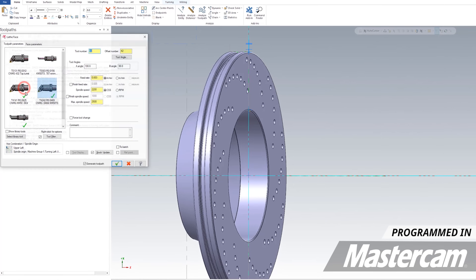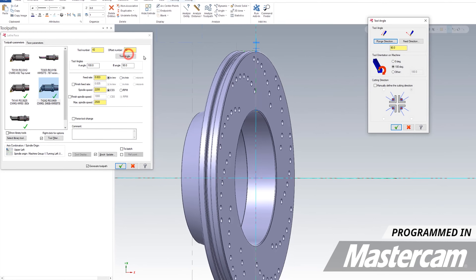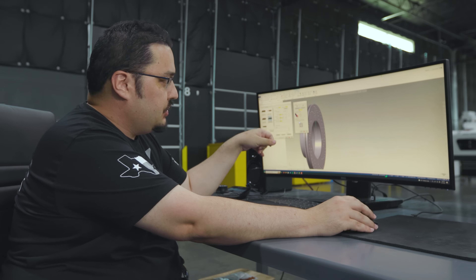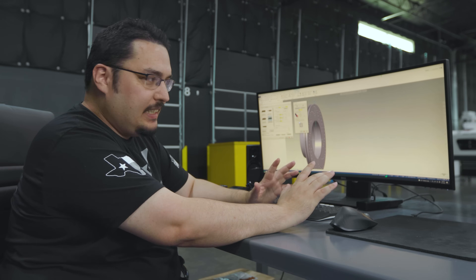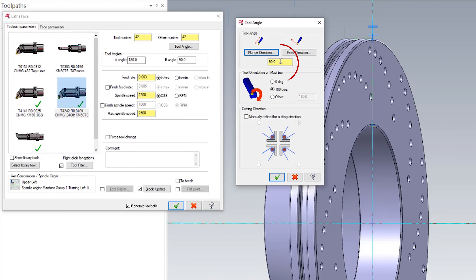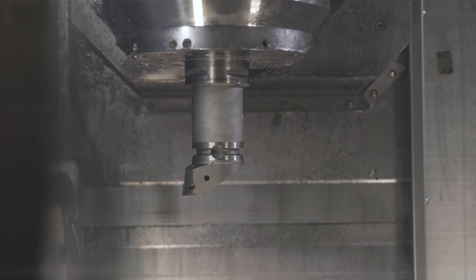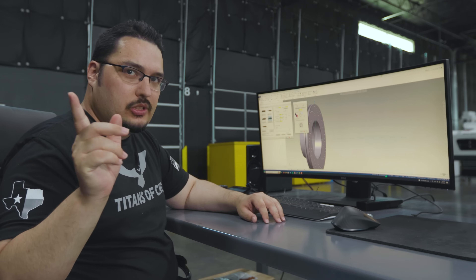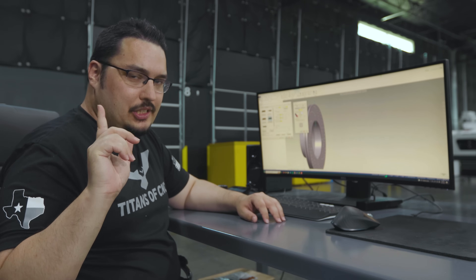When I program lathe operations with this tool, I actually have to specify a tool angle in Mastercam. For most of my OD tool paths I set that head to 90 degrees to make it go straight down, and then I also have to give it a tool orientation depending on how I put that tool in the machine and how I touched it off.